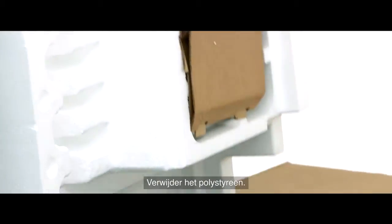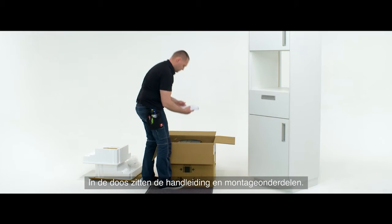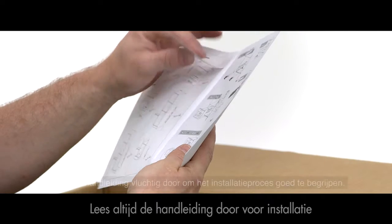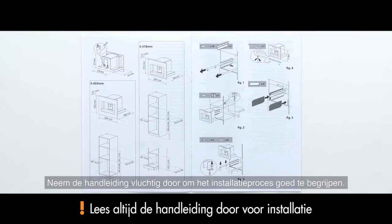Remove the polystyrene packaging. Inside the carton box you will find the manual as well as the fitting components. Take a moment to read through the manual to make sure you fully understand the installation process.